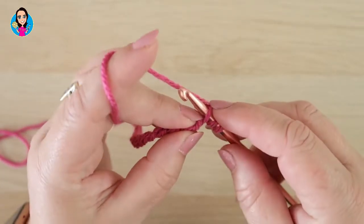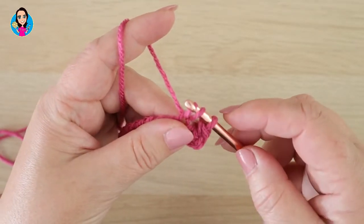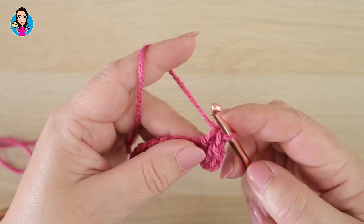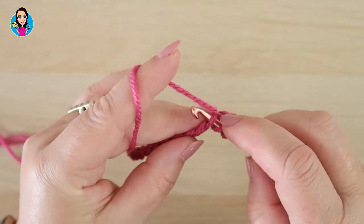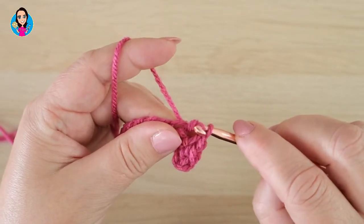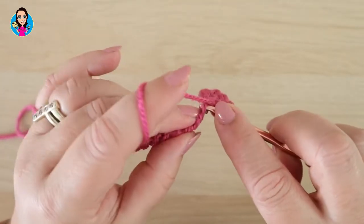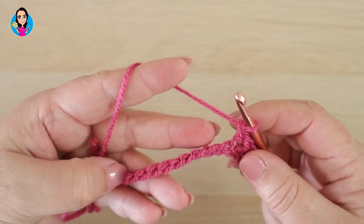Yarn over into the next chain, yarn over and pull through — you have three loops on your hook. Without yarning over, pull through that first loop; you should have two loops on your hook, yarn over, pull through the two. So one more time: yarn over, insert into the chain, yarn over and pull through, and pull through the first loop on your hook. Two loops on your hook, yarn over, pull through the two. Continue working down the row doing exactly the same stitch and I will see you at the end of the row.